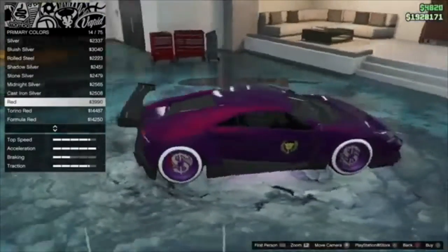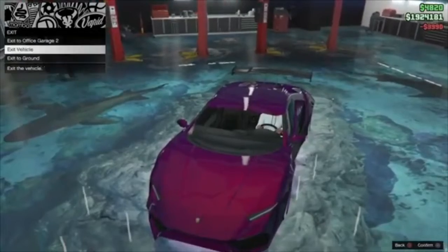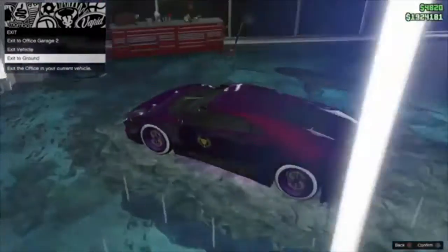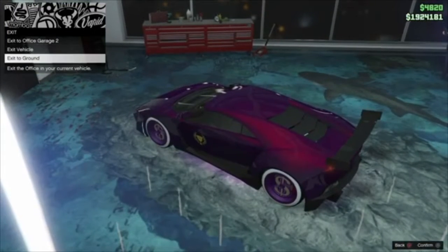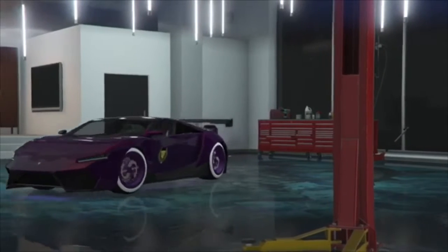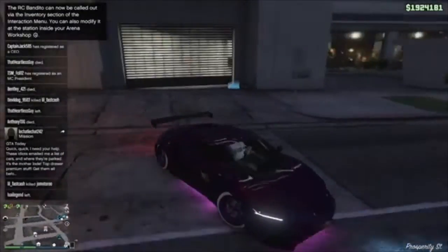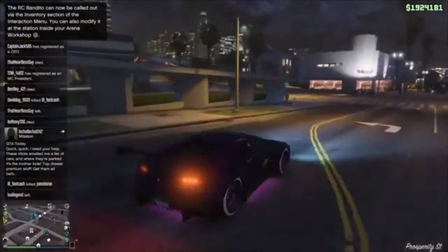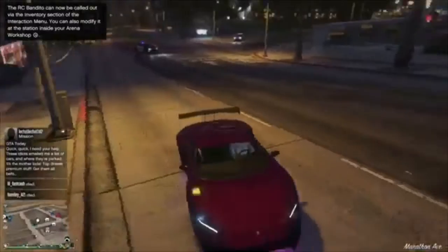Pretty nice color overall. If you guys want a tutorial on how to put the crew color on, I got y'all. If y'all just want to join my crew, I'll put the name in the description. If y'all don't, I'll put the hex code so y'all can get the color for yourself. Now that we're done, I'm gonna show y'all what it looks like in the daytime. Hope you guys enjoyed the video — I will be coming out with more colors, and I'll catch y'all later.